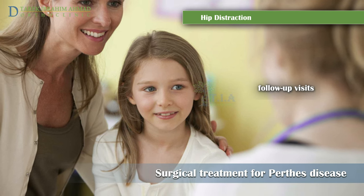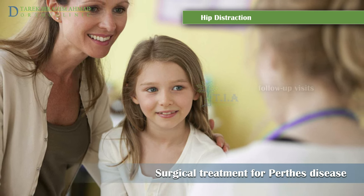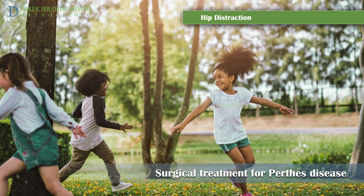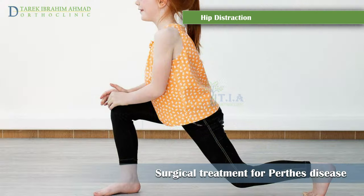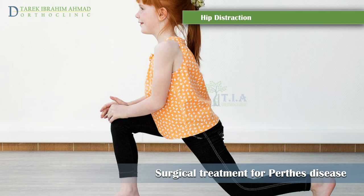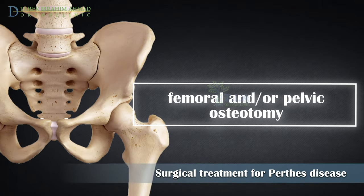When more than a year has passed, the number of office appointments per year decreases to only one appointment every six to twelve months until the child is approximately 18 years old. The goal is that six to eight months after the external fixator is applied, the child will be able to participate in all physical activities. The Perthes exercises need to be performed daily, once a day, and continue until the child graduates from high school.